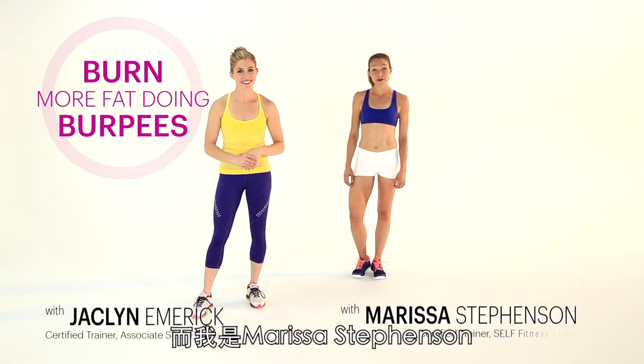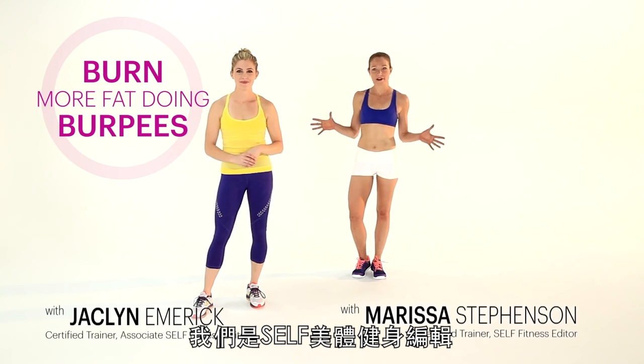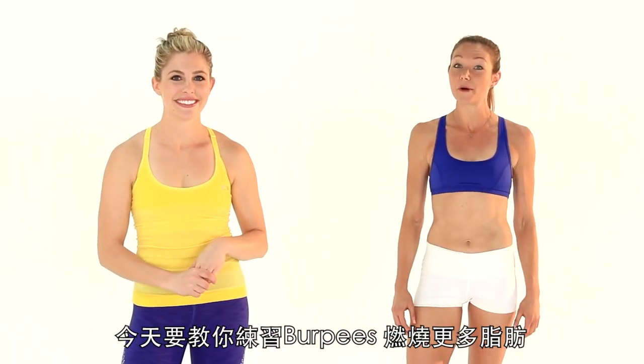Hi friends, I'm Jacqueline Emmerich. And I'm Marissa Stevenson and we're CELS Fitness Editors here to show you five ways to burn more fat doing burpees.